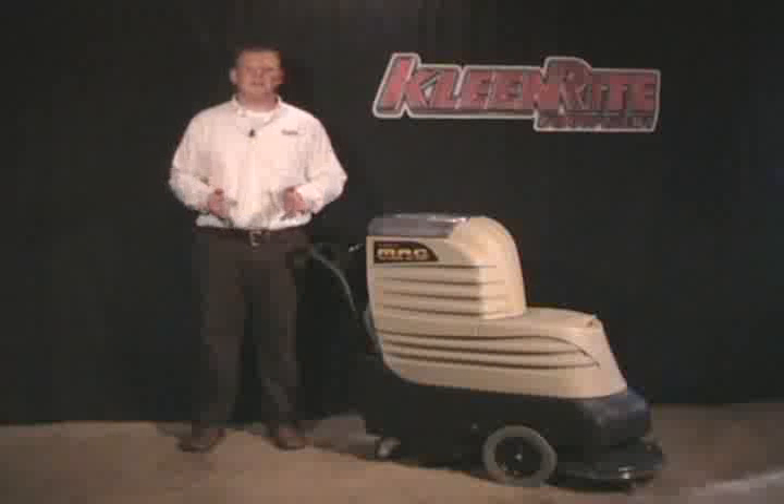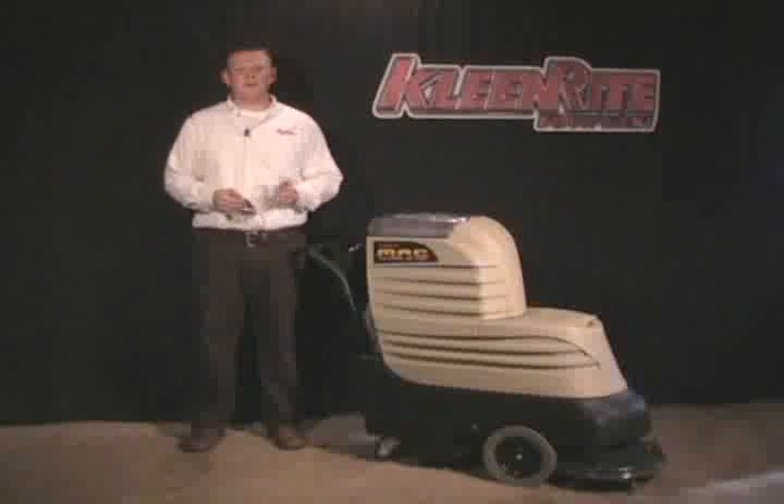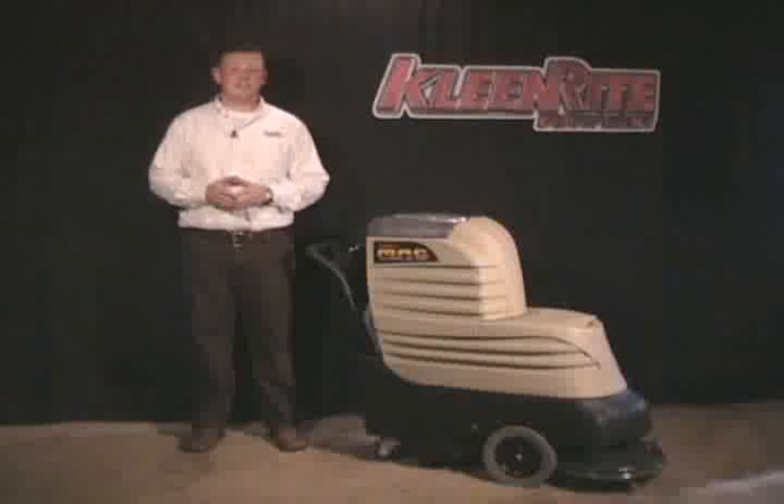For decades, CleanRite Equipment has been known for innovation, quality, and durability. With our latest product, MAC, those key components have been built in. As you've seen today, MAC is truly your all-in-one machine.